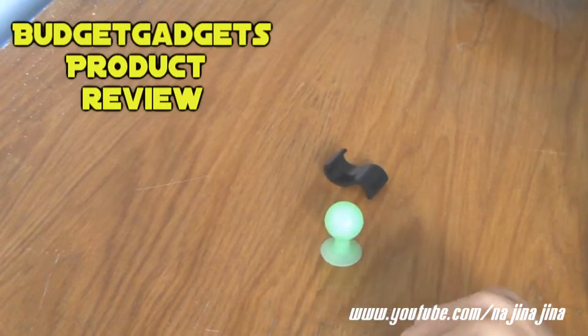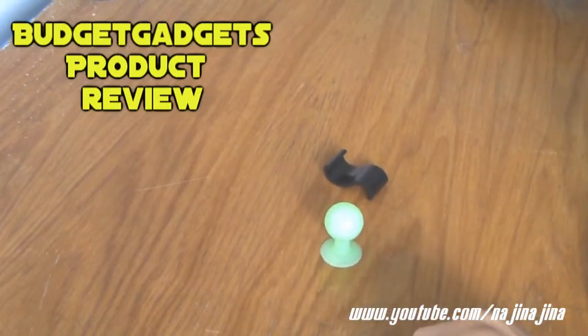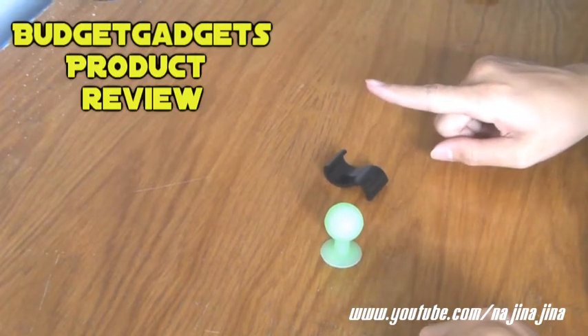If you guys would like to check out the unboxing of these products, you can check out the unboxing by clicking right here to go to the unboxing video.